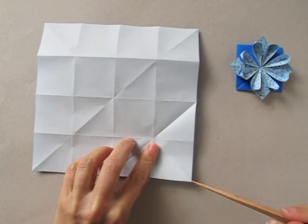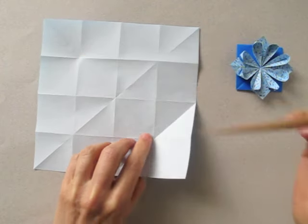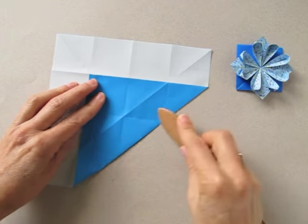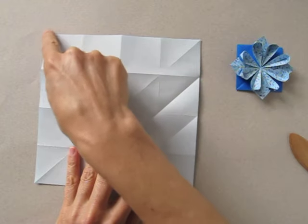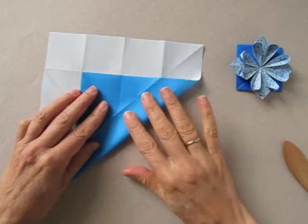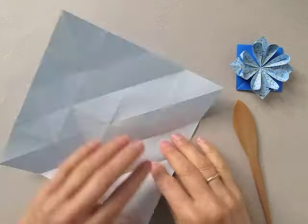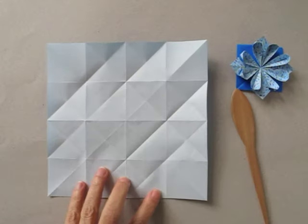Then we bring the same corner to this intersection. We are going to repeat with the other three corners.